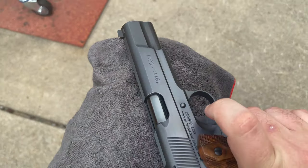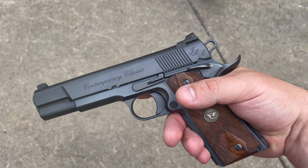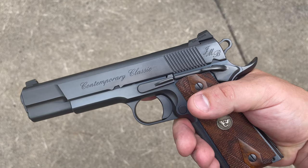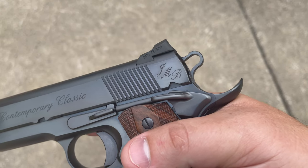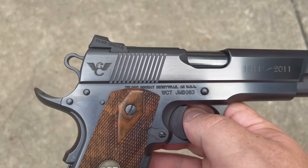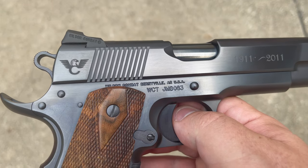Wilson gave it a really decent polish and then sent it off to Turnbull. As you can see, the bluing on this particular one is quite a bit different than that hot salt blue that the majority of my 1911s have, or even DLC — this has much more of a gray hue to it than that darker blue-black finish. We have some really nice scrolling, 'Contemporary Classic' as well as JMB initials on the back, and then the hundred-year commemorative scrolling '1911 to 2011,' and that Wilson Combat flying eagle — or as some like to say, flying wombat — logo on the back of the slide.